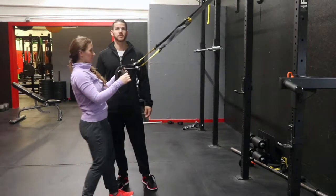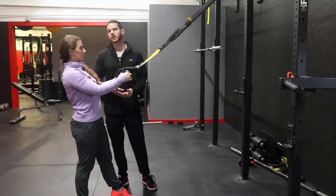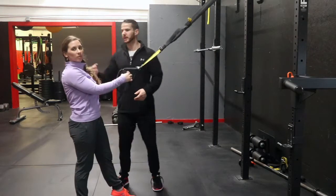If you ever find someone messing up in the middle of a movement, stop them immediately, adjust them, and show them what to do so they can continue back on.